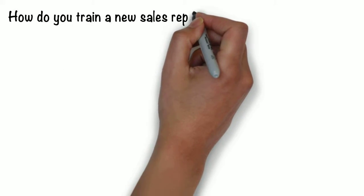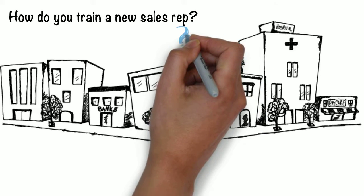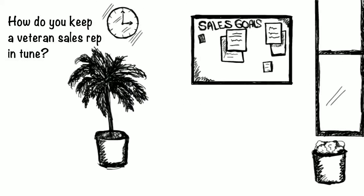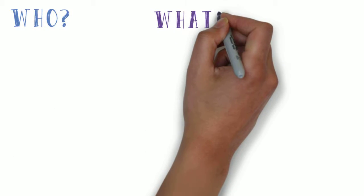How do you train a new sales representative? This is an old problem. You want the new sales reps to hit the streets fast, but they have to know how to recognize a print opportunity. For that matter, how do you keep a veteran sales rep in tune with value-added business form designs and applications?